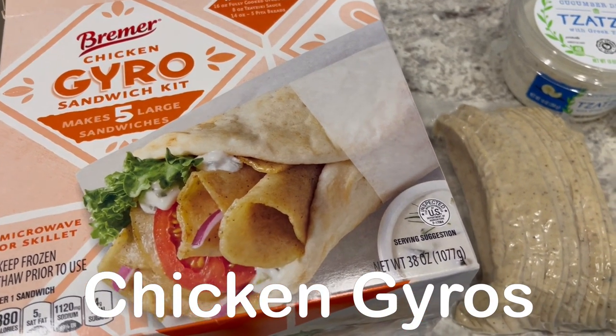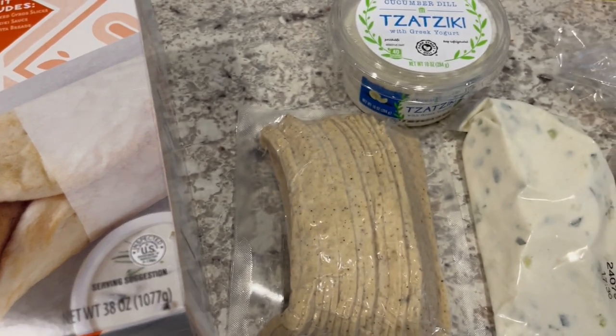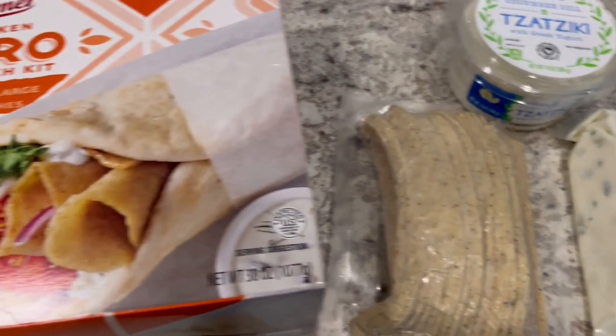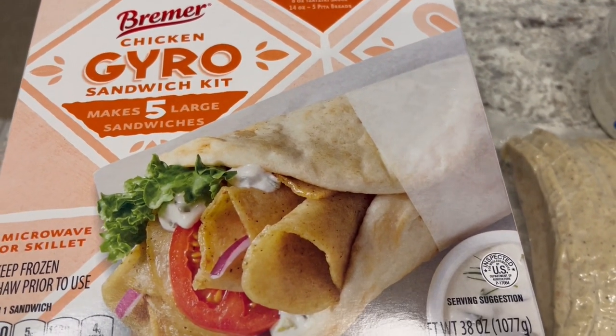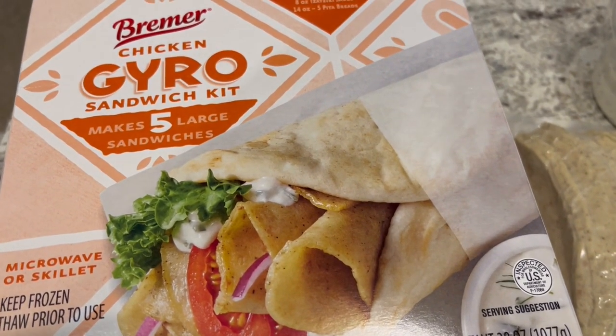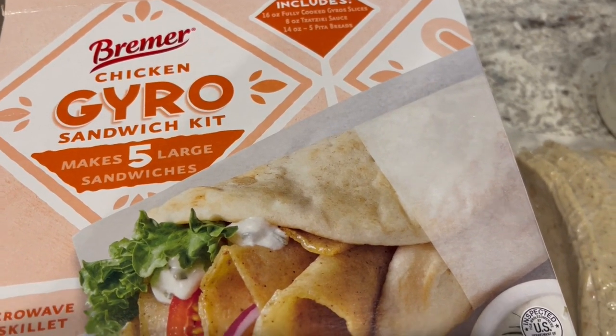Last week I did a freezer challenge and it was really successful so I decided to do another freezer challenge this week. In my freezer I had this chicken gyro kit from Aldi. I actually tried it out last year and it was really good and they brought it back so I grabbed one and put it in my freezer.